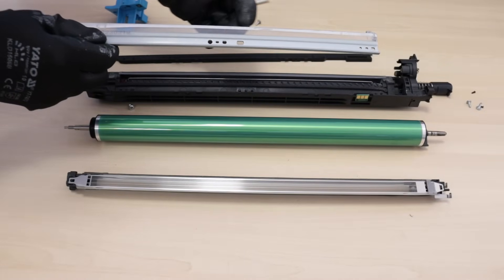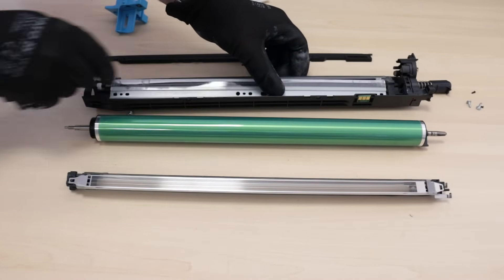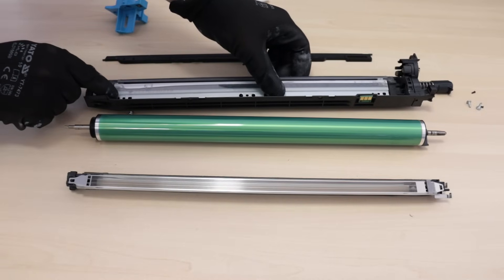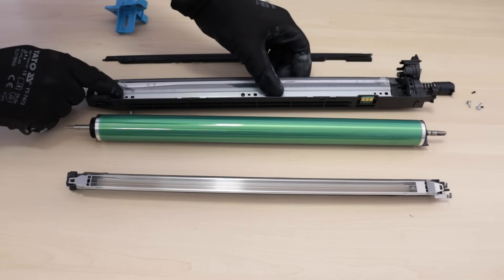Now you need to install new parts for the Minolta Bizube drum unit. First step: install the new drum cleaning blade and replace the three securing screws. Of course, the screws are magnetic.